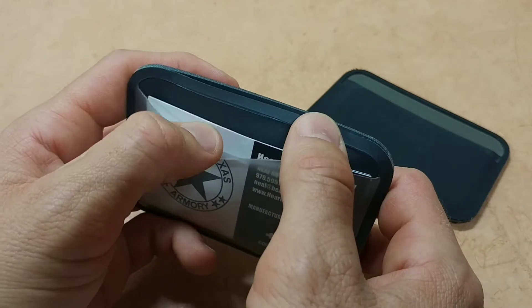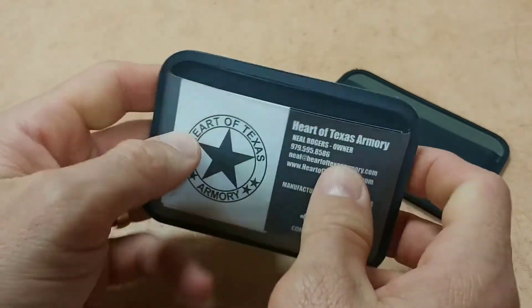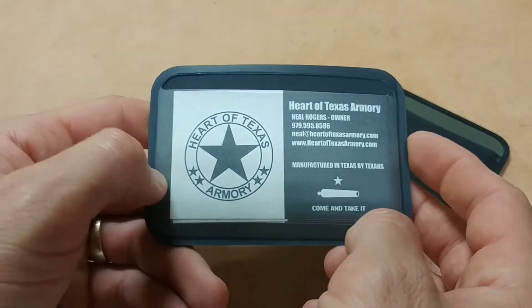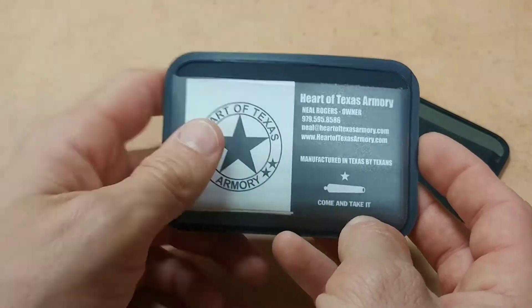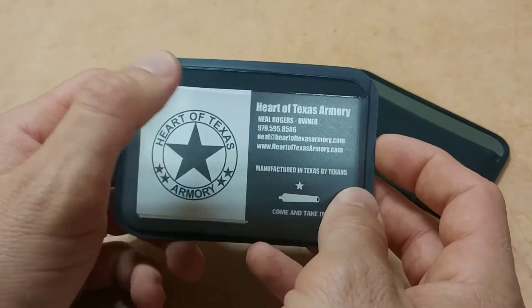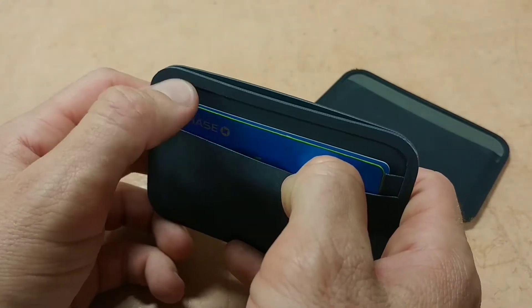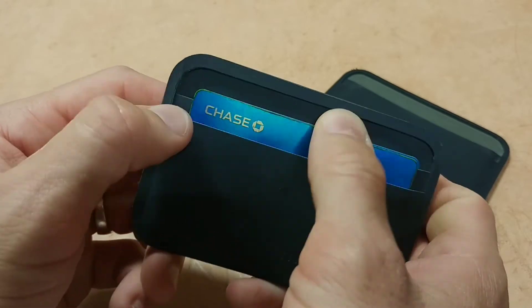On this side of the wallet you have just that one pocket — the windowed pocket. Right now I've got some business cards in there. I've taken out my ID because I didn't want to show you all my ID, obviously. And then if you flip it over, you've got a pocket here and then a second pocket behind that, so two pockets on this side.